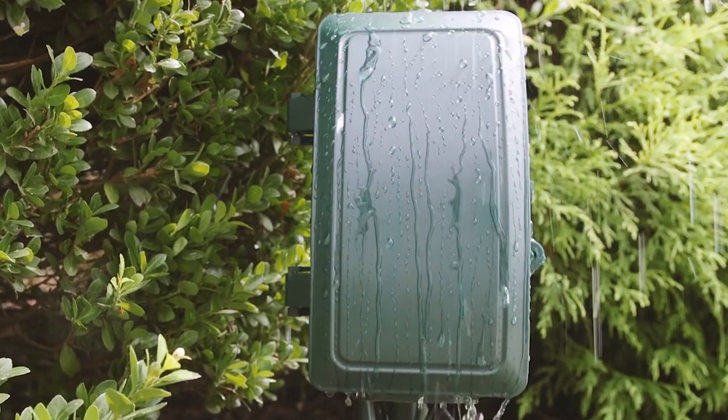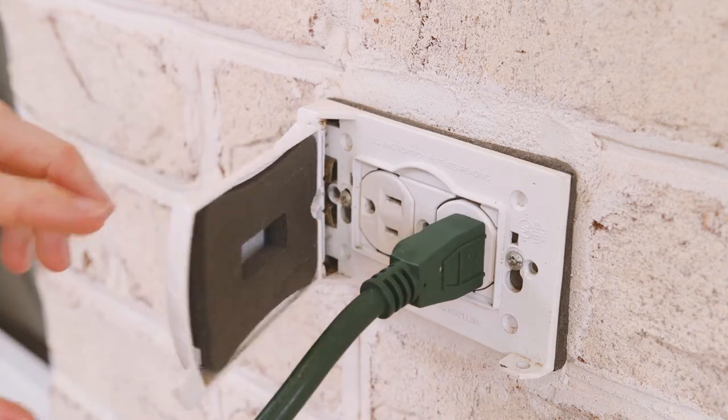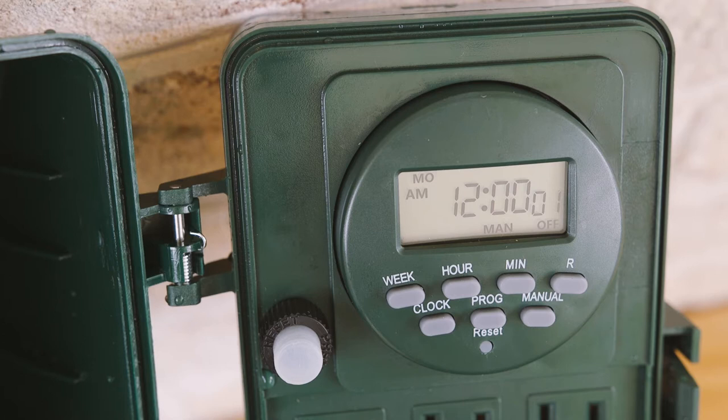Let's begin with the initial setup. If the screen is blank, plug the timer into any outlet for 30 minutes to charge the internal battery. Press the reset button with the tip of a small, non-metallic and insulated tool, such as a pencil or toothpick. The LCD display will turn on.